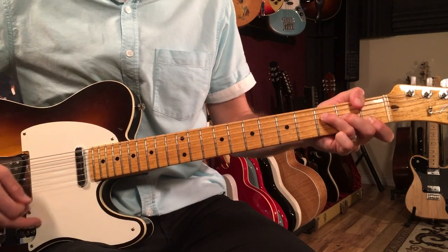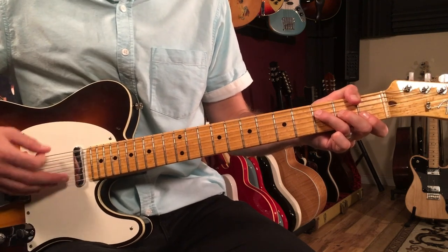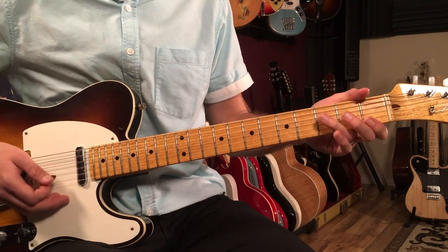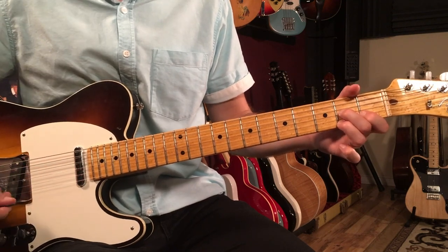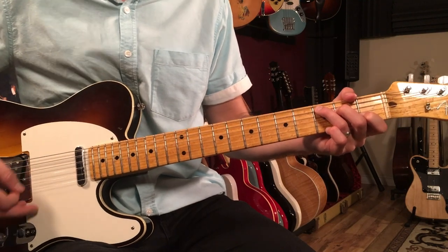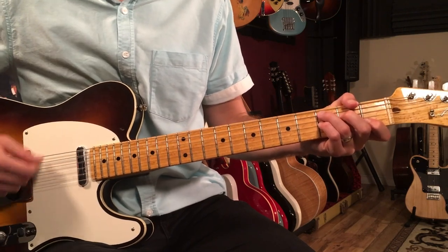Everybody is laughing, everybody is happy. This section is just F to D7, one bar each for four bars. Then we go back to the 'Here Comes the Sun' section.